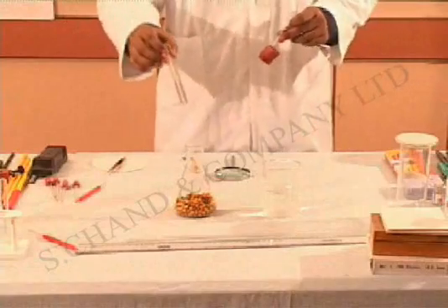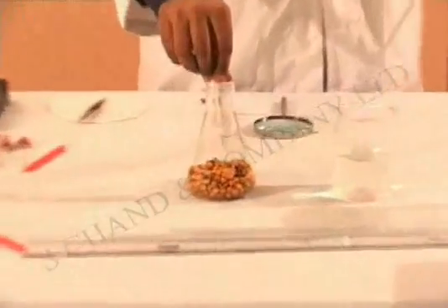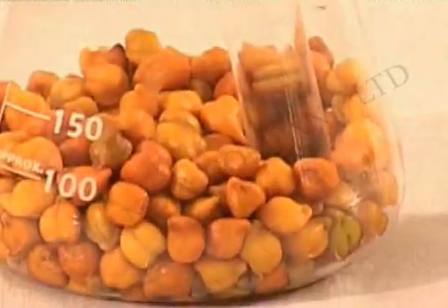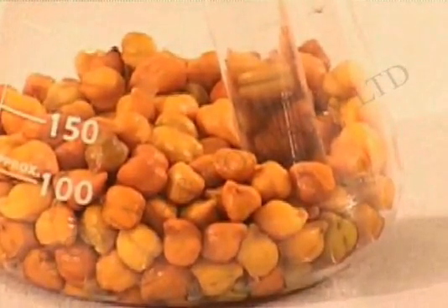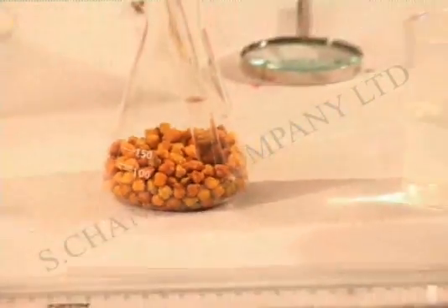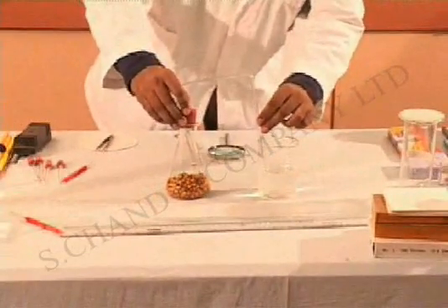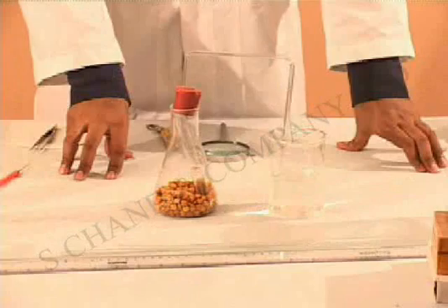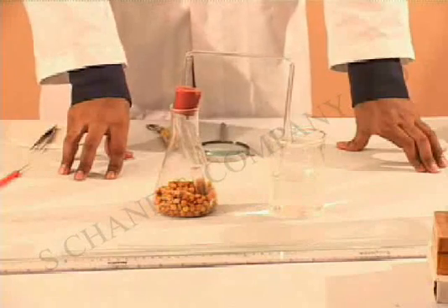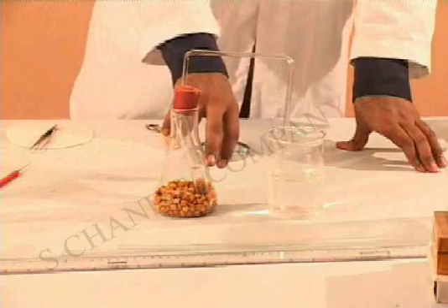I am going to insert this test tube inside this conical flask and then close this with a cork. Now the setup is complete and it is going to take about half an hour for you to see that the lime water turns milky.